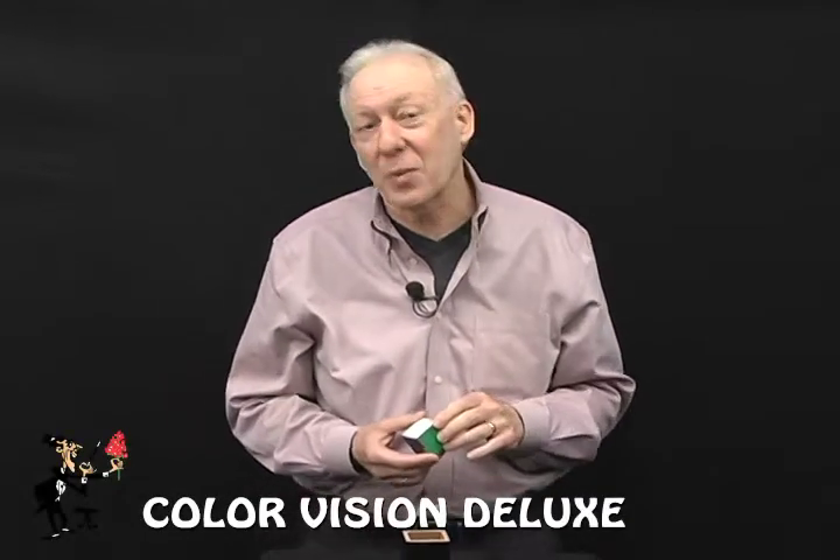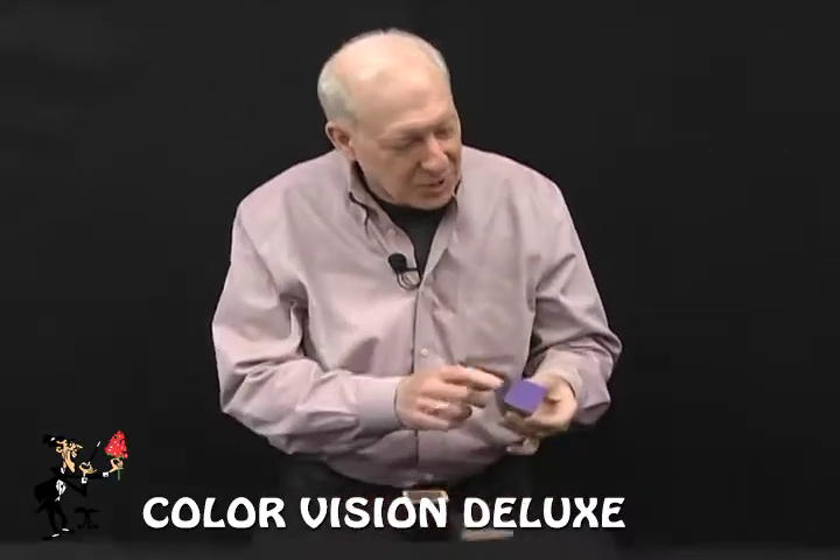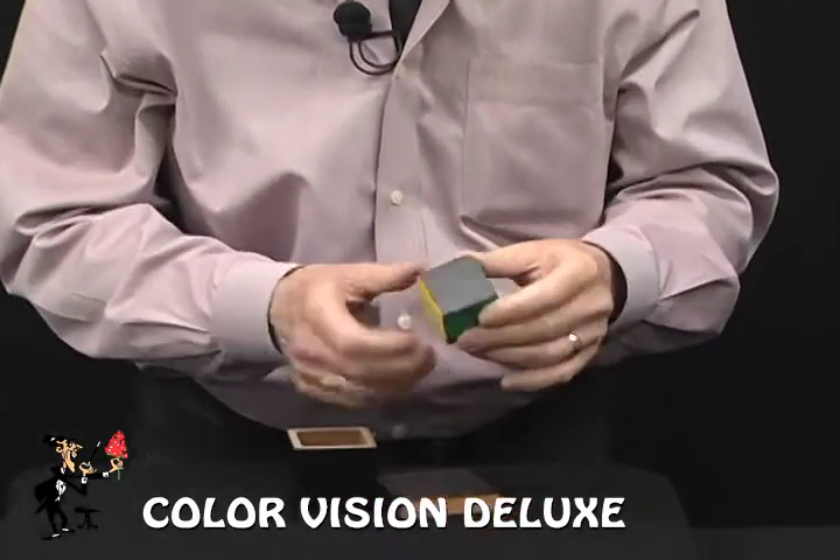Here's a classic piece of magic that's been around, but this is the deluxe version of the Color Vision. There are six sides to a cube, and all different colors on this one here.